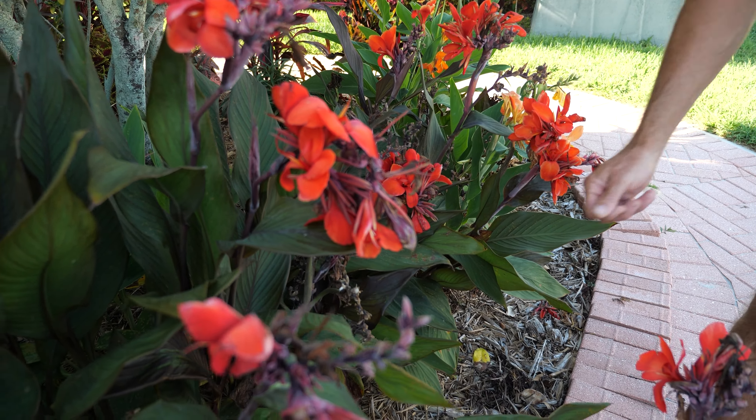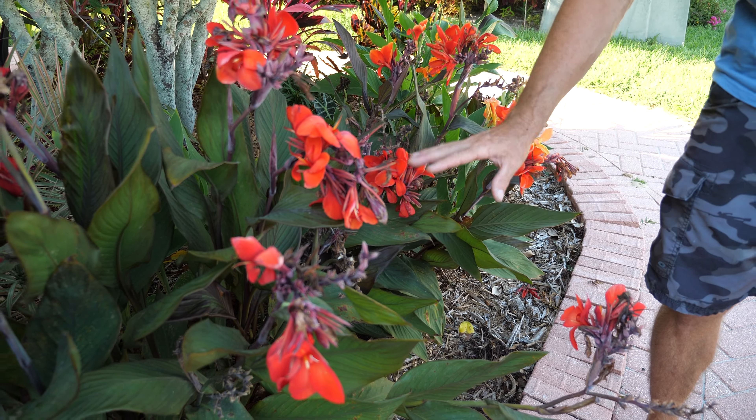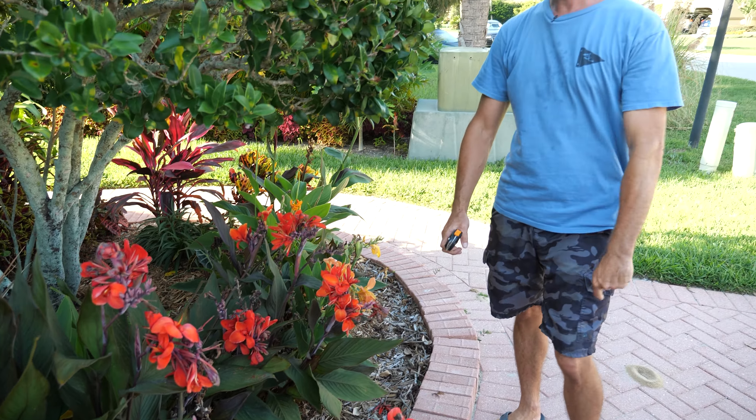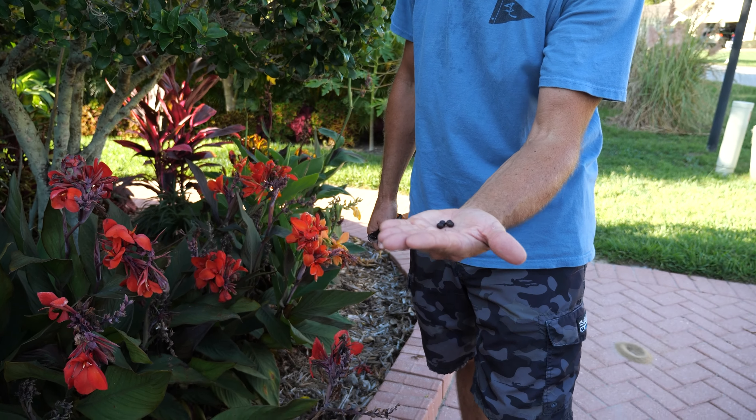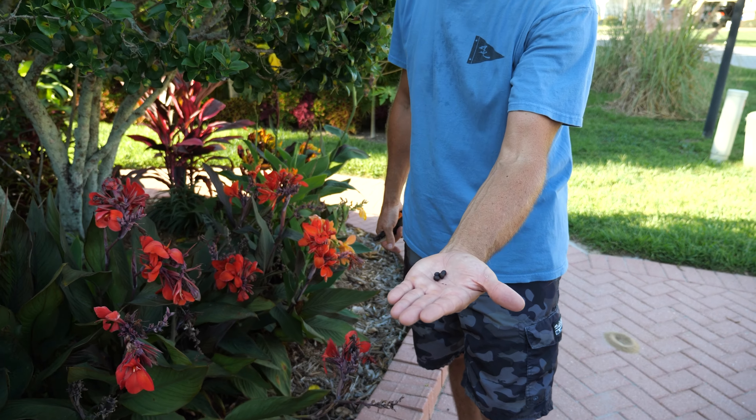I'm going to make sure they're labeled properly. These are a little beat up because it's been hot lately with the sun, but normally these look a lot better. Let me show you what we need to do to make these seeds grow properly and turn into big healthy canna lilies.